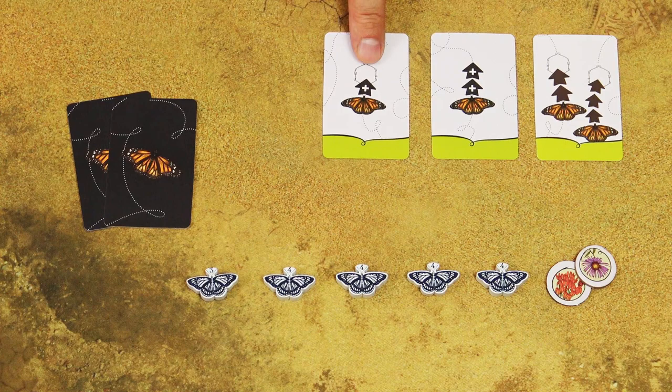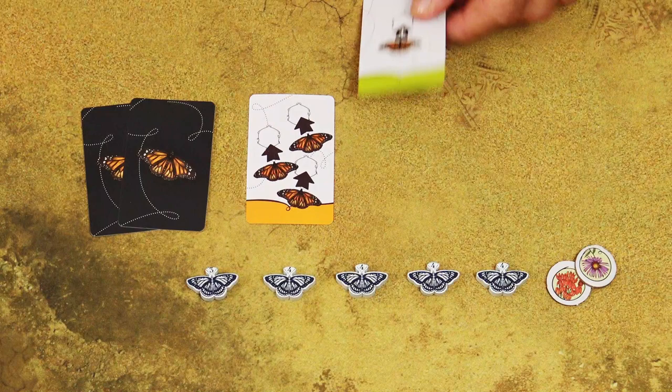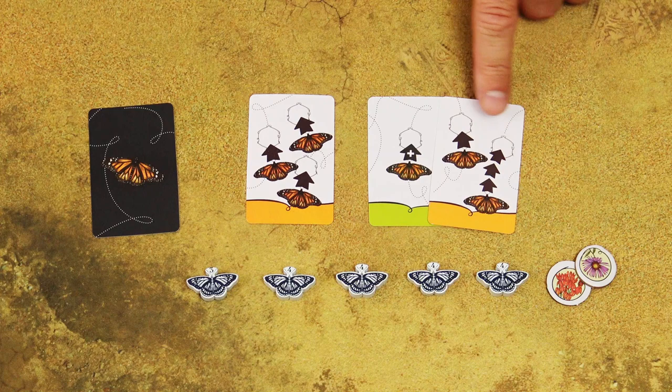This bonus move card is played instead of one of your action cards and it gives you one movement of two spaces and one movement of three spaces. You can perform them in any order. This bonus move card has to be played together with one of your action cards. It adds a separate single space move to this action card. So in this example, the overall action would have one move of three spaces, one move of one space, and one move of one space. Again, you can play them in any order you want.